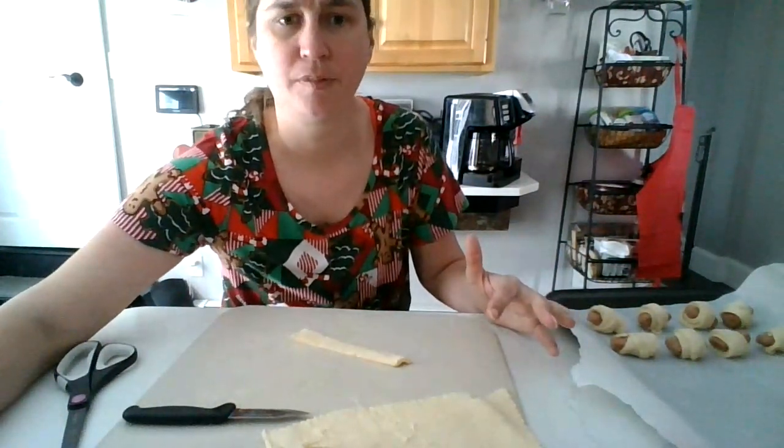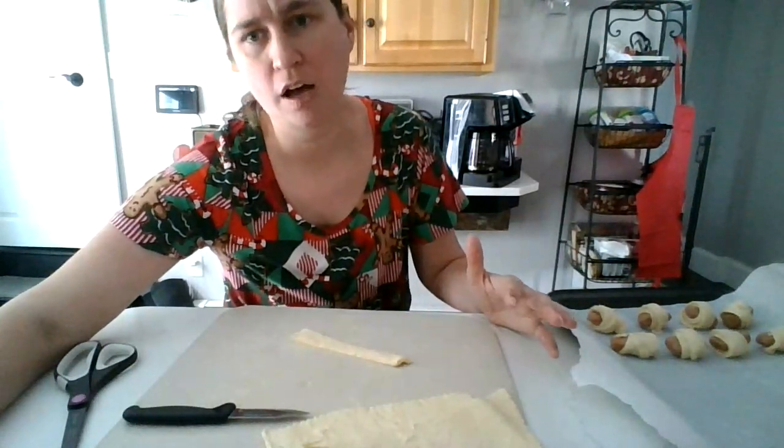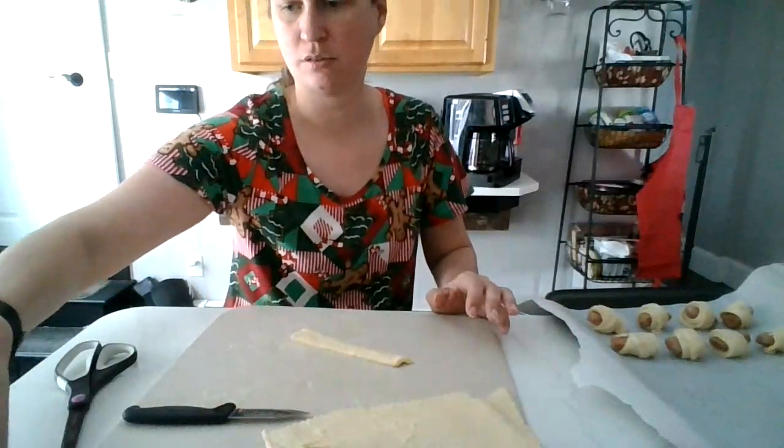I forget how long you put them in. Let me check — 12 to 15 minutes, I believe. I'll have to look that up.